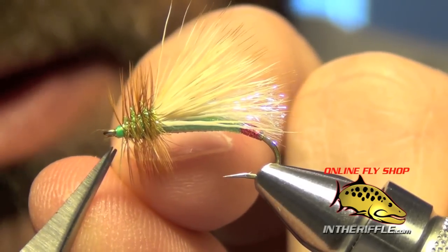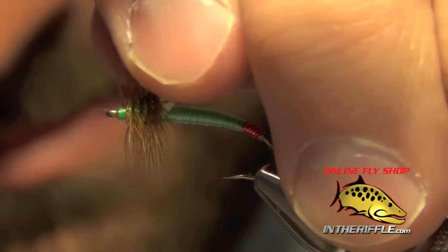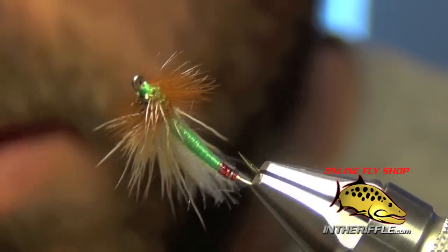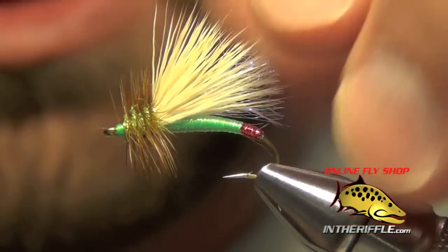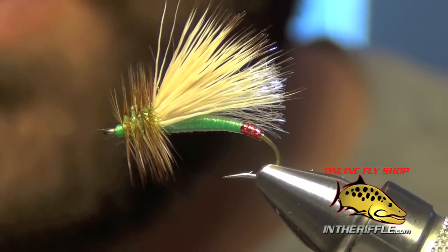And that's all there is to Garcia's Mini Hot — a great little caddis pattern that also looks kind of like a stonefly. It's a new-age twist on a stimulator. You can buy all the materials and find the recipe for this fly at InTheRiffle.com.